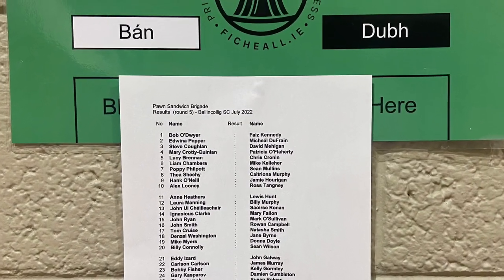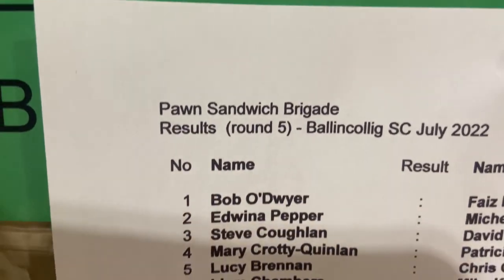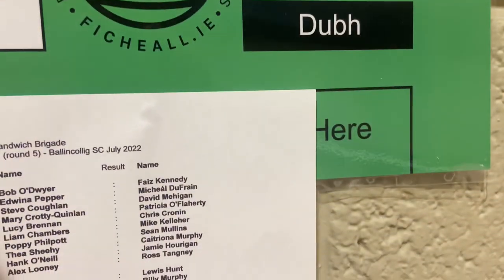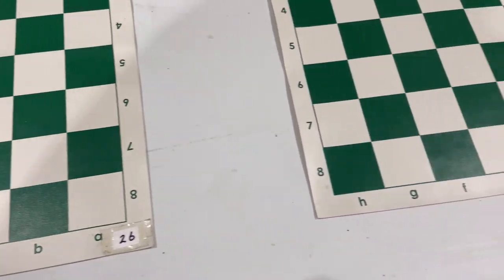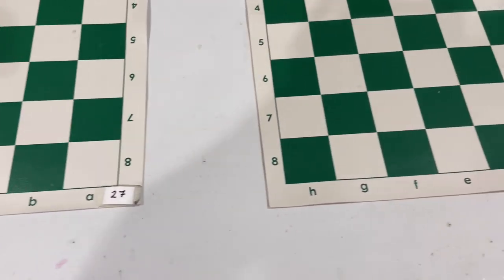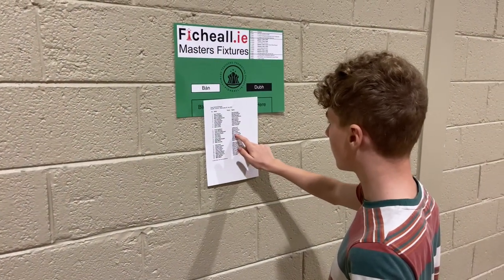The fixture list is divided into two sections, Bon and Dove. If your name is on the left, Bon, you'll be playing with the white pieces. If your name is on the right, Dove, you'll be playing with the black pieces. The number beside your name indicates what board number you will play on. Find your name on the list. For example, if you're number 45, your board number is number 45.